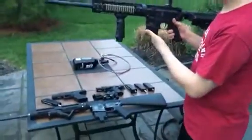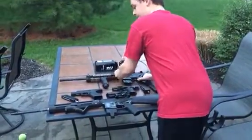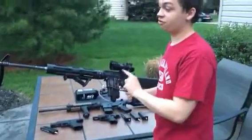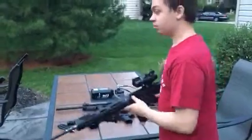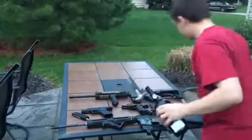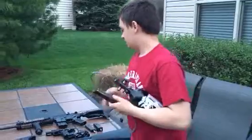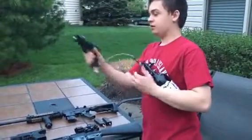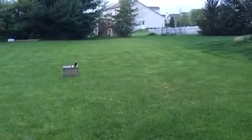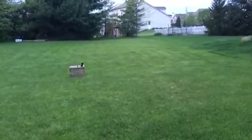Then we have a KWA SR10 running about 350 with .2s — just a bit higher than the Glock. And this is a WE M16 shooting about 400 with .2s, and I have .3s in here so it's probably gonna blow the gun apart. First gun we're gonna do is the USP — lowest FPS. I have .25s in here and I may just dump the whole mag on it, but this probably isn't gonna do much.